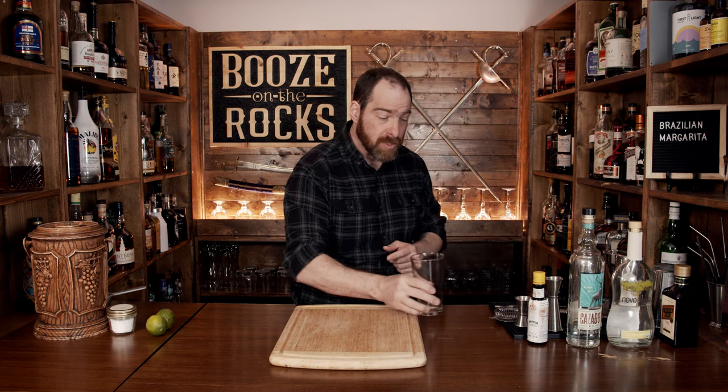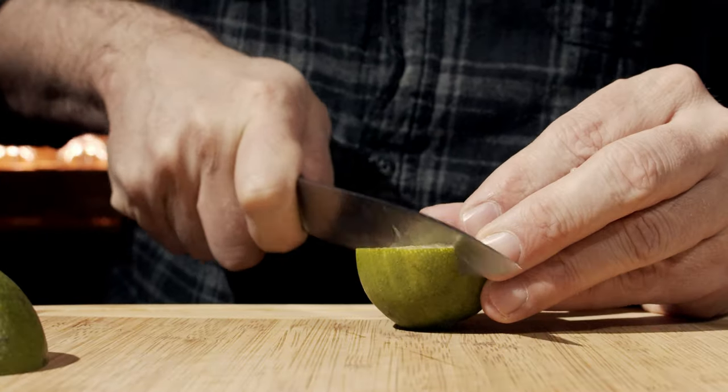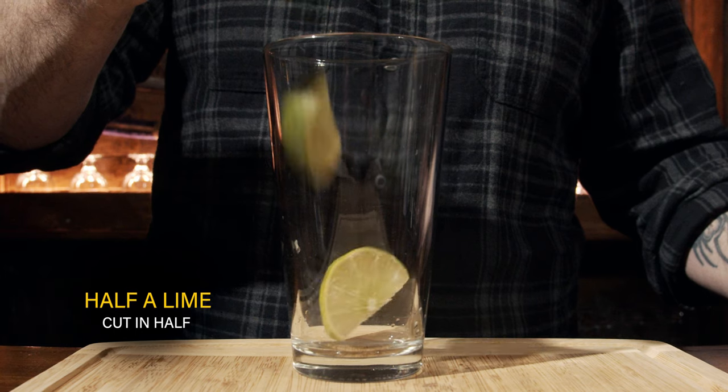So this is a shaken cocktail. Grab yourself a shaking glass and put it off to the side, because what we're going to do first is take a lime, cut it in half, cut that in half again, and drop that into the glass.